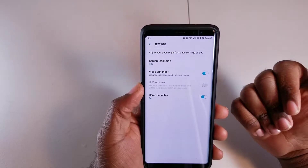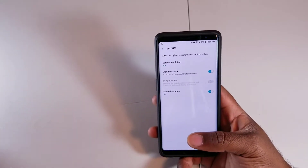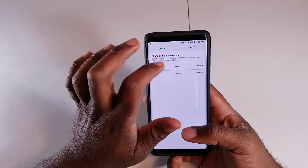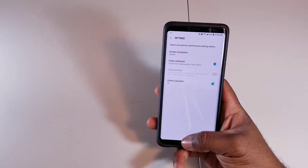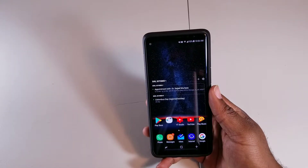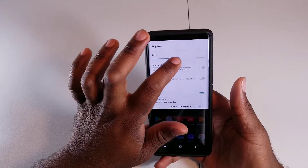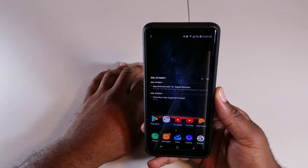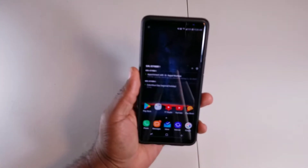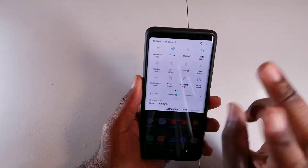If you slide all the way down to 720p and hit apply, the screen gets a little blurrier — text doesn't look as sharp and crisp. But if you're doing a lot of texting throughout the day and won't be near a charger, this is a good way to save battery life. Combining the resolution change with brightness control gives you extreme battery savings. I personally leave auto brightness on, but you can turn it off and keep it around midway to save a lot of battery.